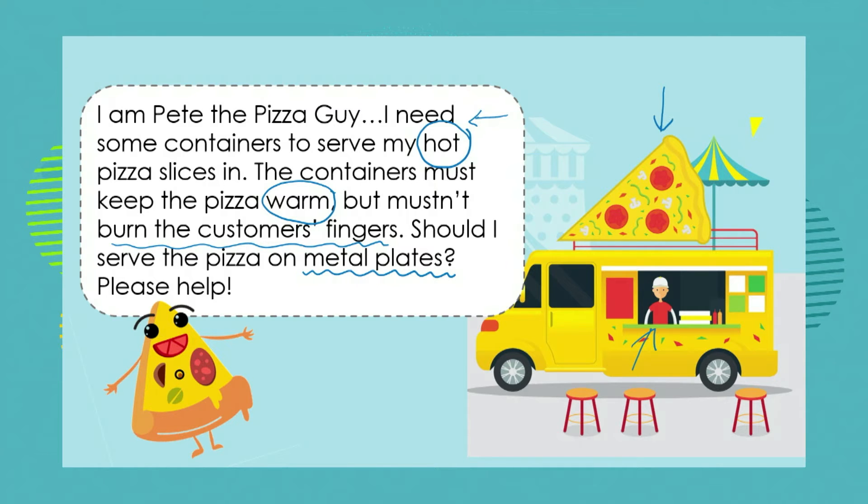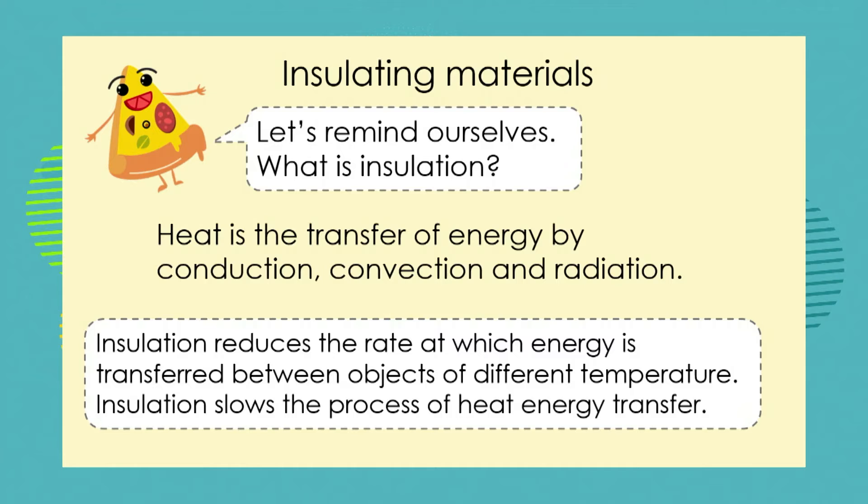What do you think? Do you think it would be a good idea to take his pizzas from the oven, put them onto metal plates, and serve them to the customers? Will they stay warm on the metal plates, and will the customer's fingers be burnt or not? Let's remind ourselves about the theory behind insulation.